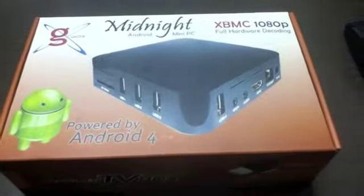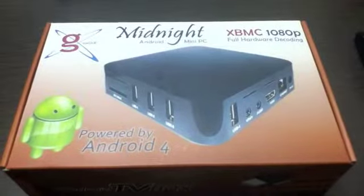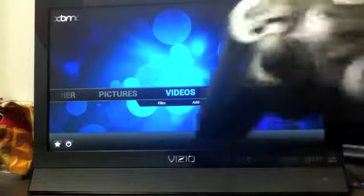In this video I'm going to be showing you guys how the G-Box Midnight plays Super Nintendo games with ease. Here's the G-Box Midnight over here plugged into our TV set. The G-Box is really fantastic guys.